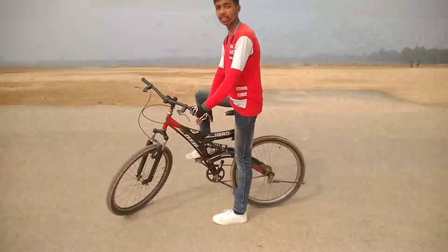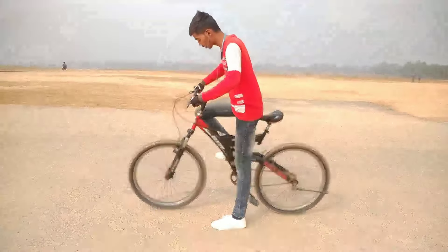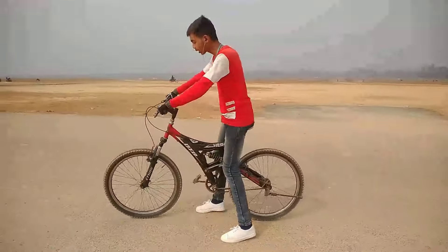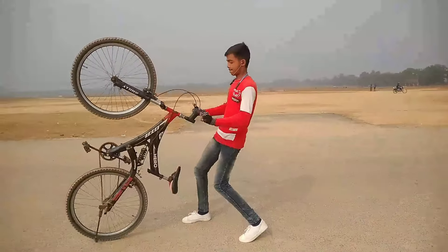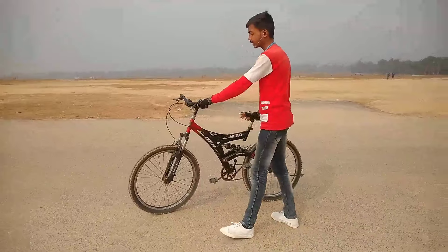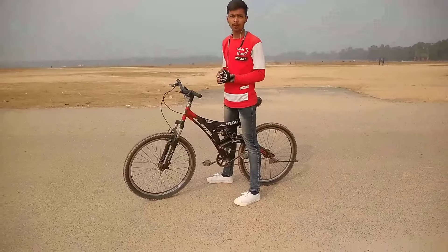I am using the right leg. If you use the right leg, you can do it with the right leg. I give 80% power on the pedals and 20% power on the handle. What happens is that the front wheel lifts more easily. You have to keep this full. Before you practice, keep practicing and you will get good at it.